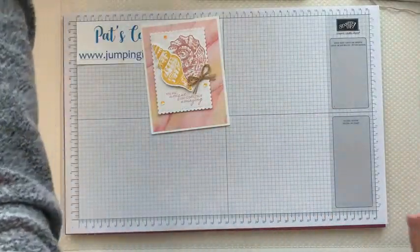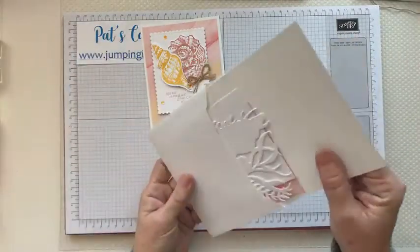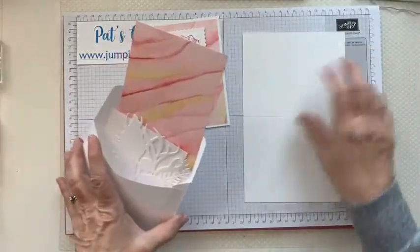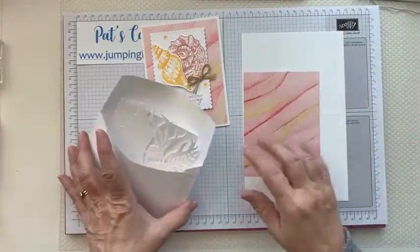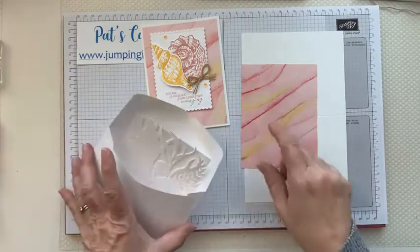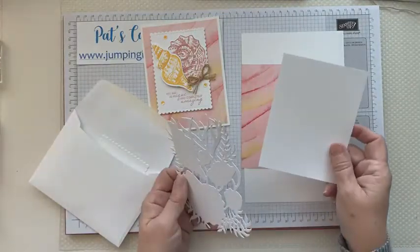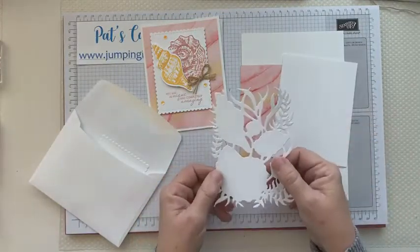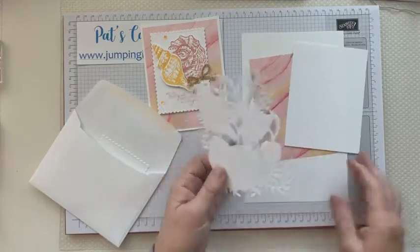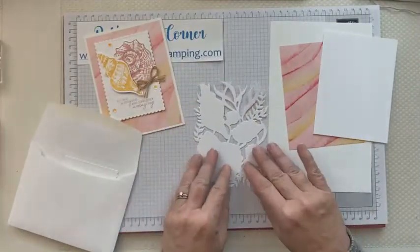Your little kit should look kind of like this. You have a piece of basic white which is five and a half by eight and a half, a piece of designer series paper which is the Sand and Sea designer series paper that goes with this set. You also have a blank piece of this in your kit. This piece is already embossed because some of you that got it don't have the embossing folder.